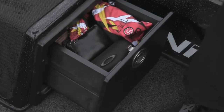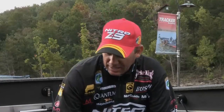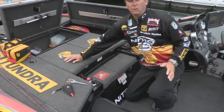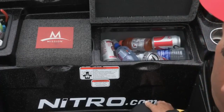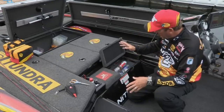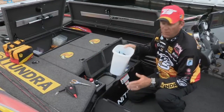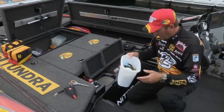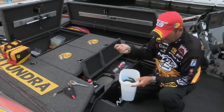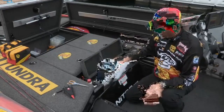On this side over here, I keep my wallet, sunglasses, extra lip balm — all those items you want to get to on and off during the day. Just a super handy storage feature you don't get in any other boat. Another thing that's really well thought out is the cooler and trash receptacle. This cooler can hold two dozen waters and two bags of ice, so even on the hottest days you can carry plenty of drinks for all your friends. And this removable trash receptacle is one of the smartest ideas built into the boat — you can put your soda cans or used plastic worms right in there and take it out at the end of the day to empty it easily.